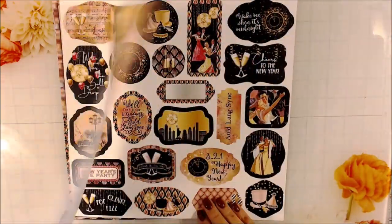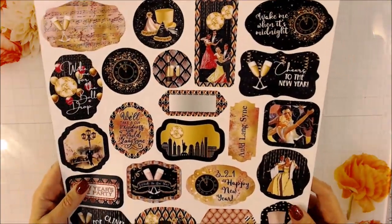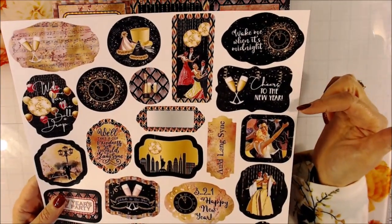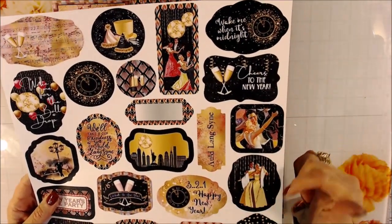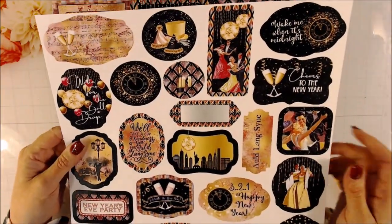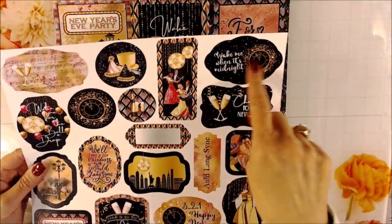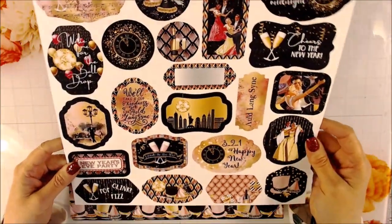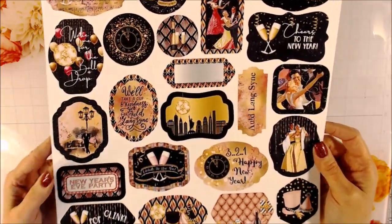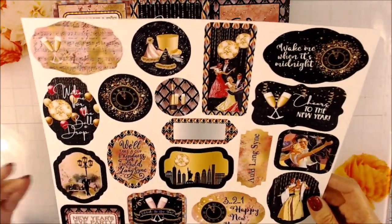This is the 12x12. One of the things you get is a page that, if you have a Brother Scan and Cut, you can put this in and have these cut out. But these are perfect for embellishing. There's a variety of sizes, and I like that the shapes are different too — some going more vertical and some going horizontal depending on how you make your book. Some of them have sayings, some are just graphics. They're adorable, classy, and very rich-looking.